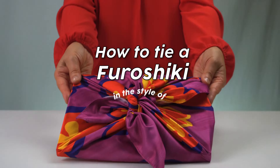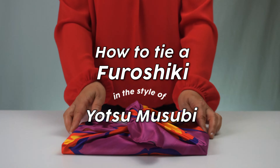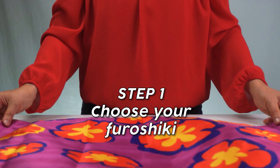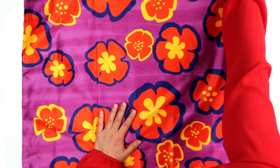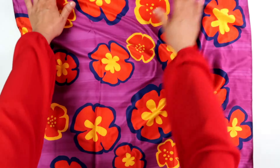How to tie a furoshiki in the style of yotsu musubi. Step 1 is to choose your furoshiki. This one is our red flowers print.